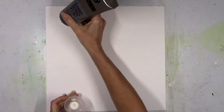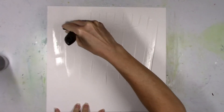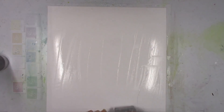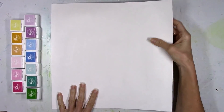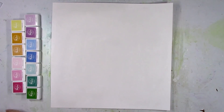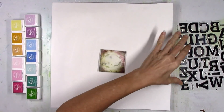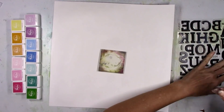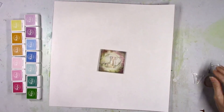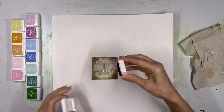The stamp set I'm going to use is from Pinkfresh Studio — it's called the Adore Alpha stamps. I'm going to create a stamped background on some smooth thick white cardstock and do a lot of smudgy stamping. I'm going to prep the paper with some clear gesso to allow me to add water and create lots of watery-looking stamping. I've got all the colors I chose — I went through all the mini ink cubes from Pinkfresh and picked my favorites for a beautiful rainbow color scheme.